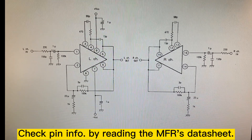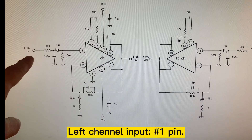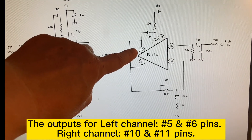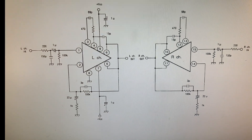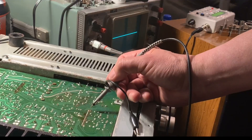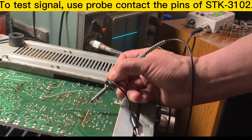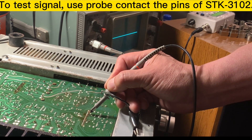To check the preamplifier I need to know the IC — where the inputs and outputs are. You can see the input is pins 1 and 15. The output for the left channel is pins 6 and 5, and the right channel is pins 10 and 11. Going back to the PCB — this is the preamp section. We can measure the left channel input and you can see there is a signal coming in and a signal coming out, so the left channel is okay.